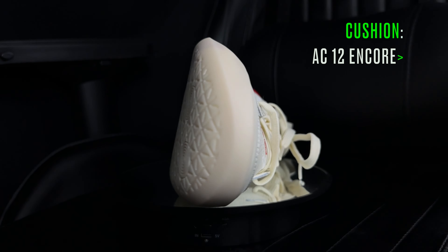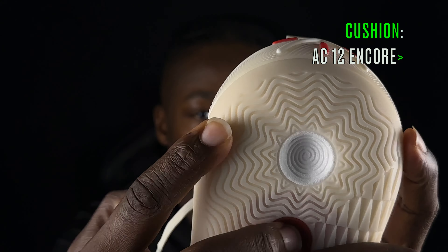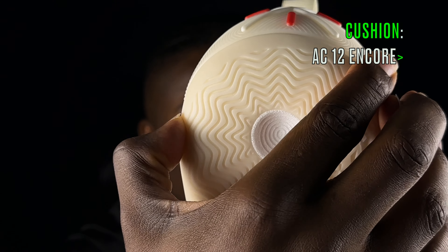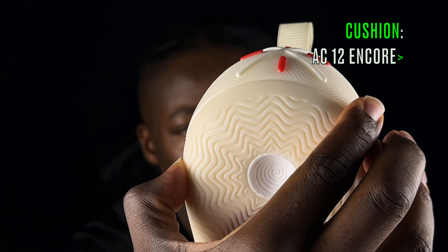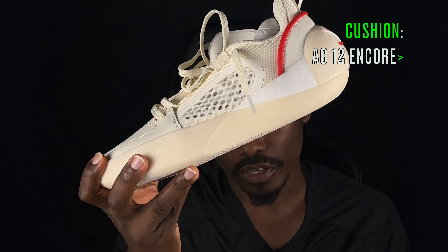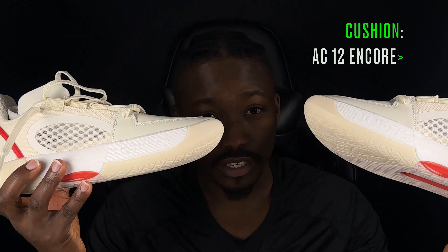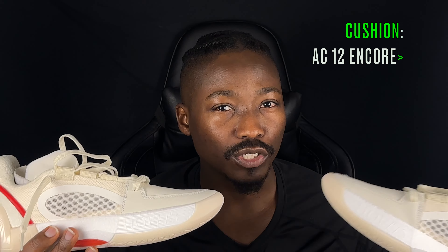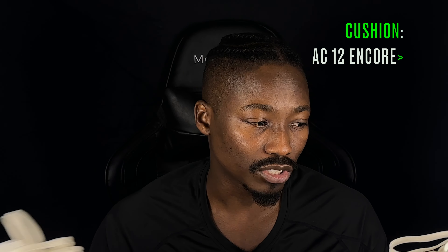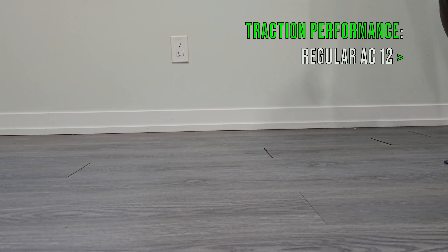The outsole of the Encore features the CGU-type compound used in most of their latest shoes — it's soft to the touch and compressible, which actually adds to the cushion in a functional way. By contrast, the AC 12 regulars have tough, solid rubber. So the Encore's outsole contributes to the overall cushion feel. Overall, both shoes are great for guards because of the Boom cushion — soft, bouncy, yet still low to the ground for quick adjustments, changes of direction, and better court feel.